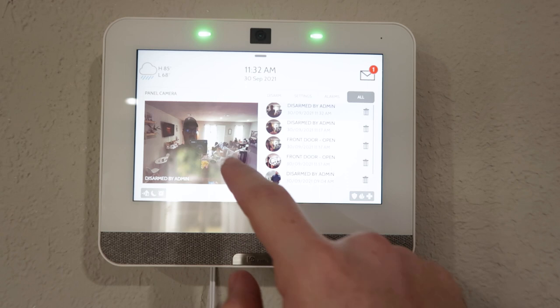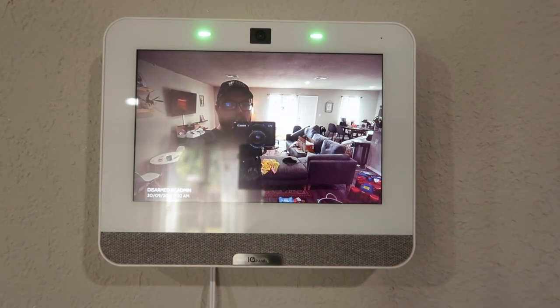Another cool feature of the IQ Panel 4 camera compared to the 2 Plus is that it's now adjustable — you can move the panel's camera up and down to get the ideal viewing angle. The functionality is exactly like the camera from the 2 Plus: you can request a peek-in image anytime you want, the panel can take pictures anytime somebody disarms the alarm or messes with the settings, and you can record video anytime the alarm is activated. I don't think Qolsys would put this much effort into upgrading their camera if they didn't have more plans for it — I do expect to see more features come out soon.